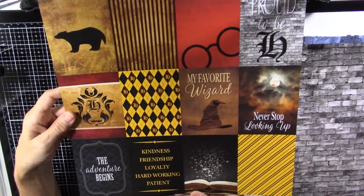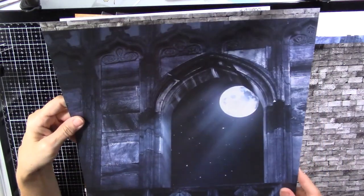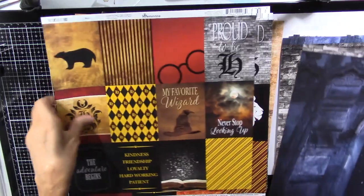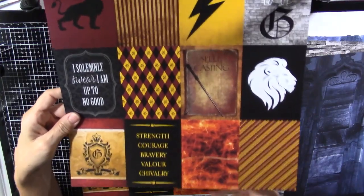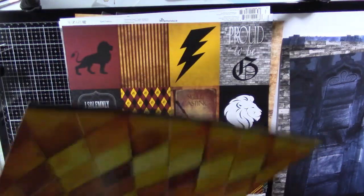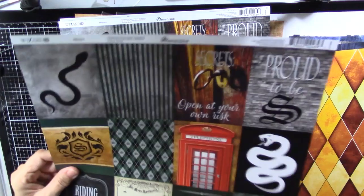I have to give this to my sister, who is a Hufflepuff, or at least some of it. Look at that — that's neat, I love that. And here's Gryffindor's — I love that fire. These are pretty papers. And here's Slytherin's.